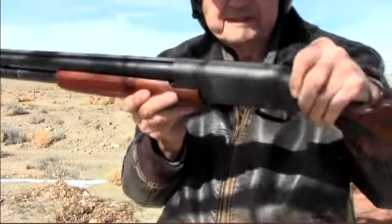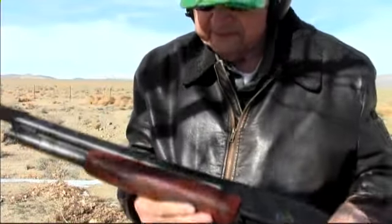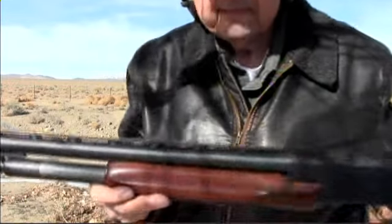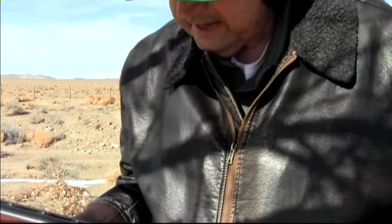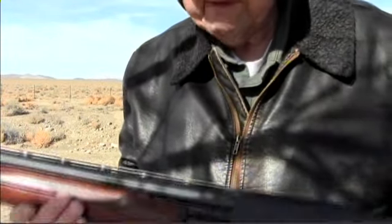There is the High Standard Pintail — NATO Pintail. Made in Connecticut, Hamden, Connecticut.